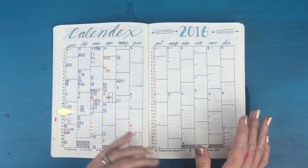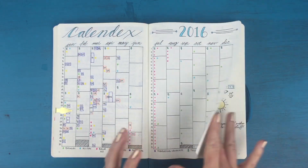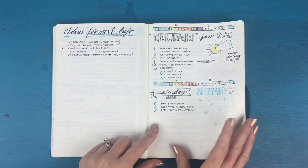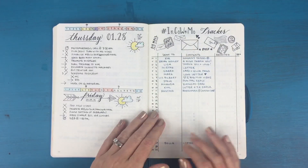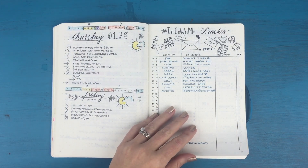This was my calendex, and I really only used the months that I actually have within my bullet journal. For my new one I set it up as just a four-month calendex because the rest was kind of wasted space. There are more dailies and some ideas for my next bullet journal.